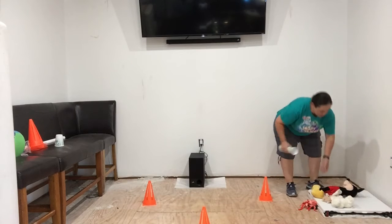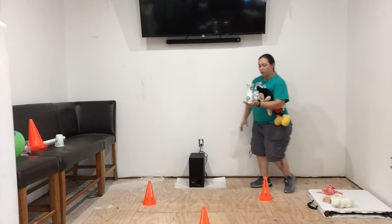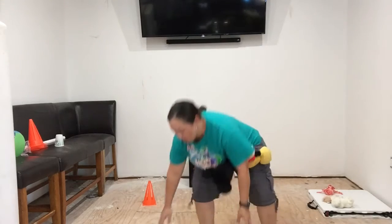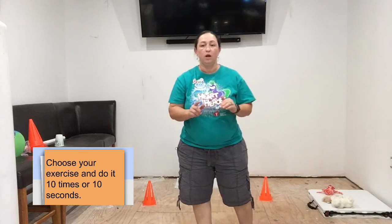Once you get to the end, you can grab a stuffed animal or whatever object you want from there, and then you go back. Now, at any point it drops — you lost balance. Then you can leave it on the floor, and it's going to be your choice on what kind of exercise you're going to do.